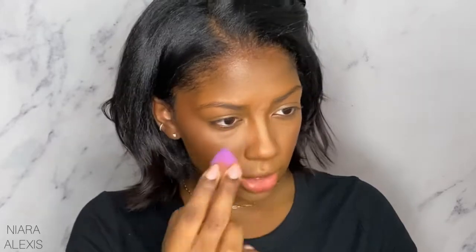For my nose, I'm just going to use my sponge and dab it down the nose. She gave me a lot of nice pigment there. I'm going to take my sponge again because I like to contour my nose with my setting powder like this.